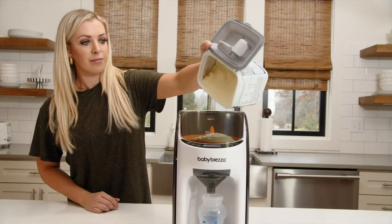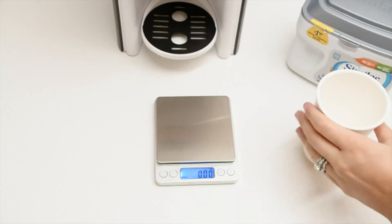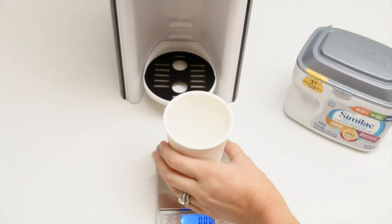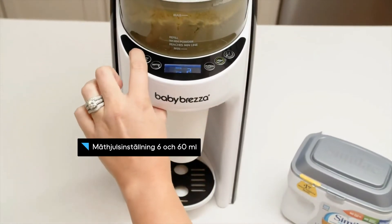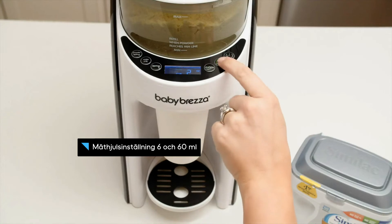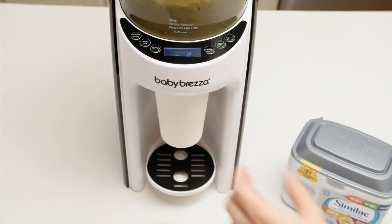First, we empty the formula into the powder container making sure it's above the minimum line. Then we place our collection cup on our food scale and zero out its weight so it's not included when we weigh the formula. Next, we place our cup on the Formula Pro and select setting 6 and 2 ounces. We always start with setting 6 and adjust up or down if necessary to match the formula's weight on the label.